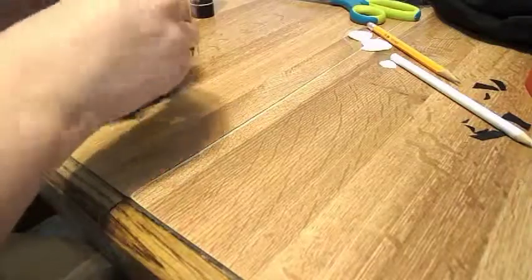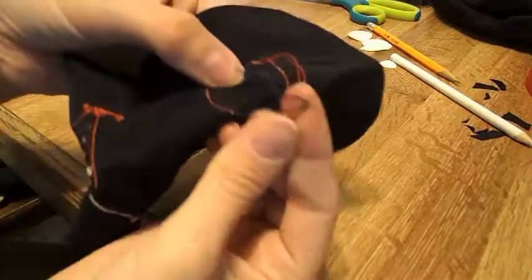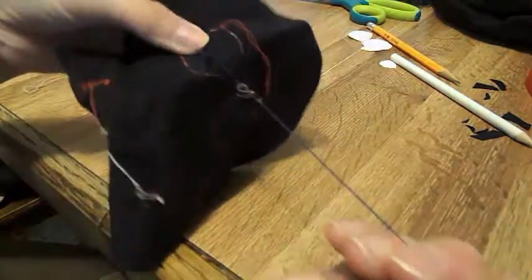You can see the French knot right there — do the same thing to the other side. That's just to tack the eyeball down. To tie off, you're going to pick up a couple of threads, loop your needle through the loop, pull tight, do the same thing again, and then just fasten it.